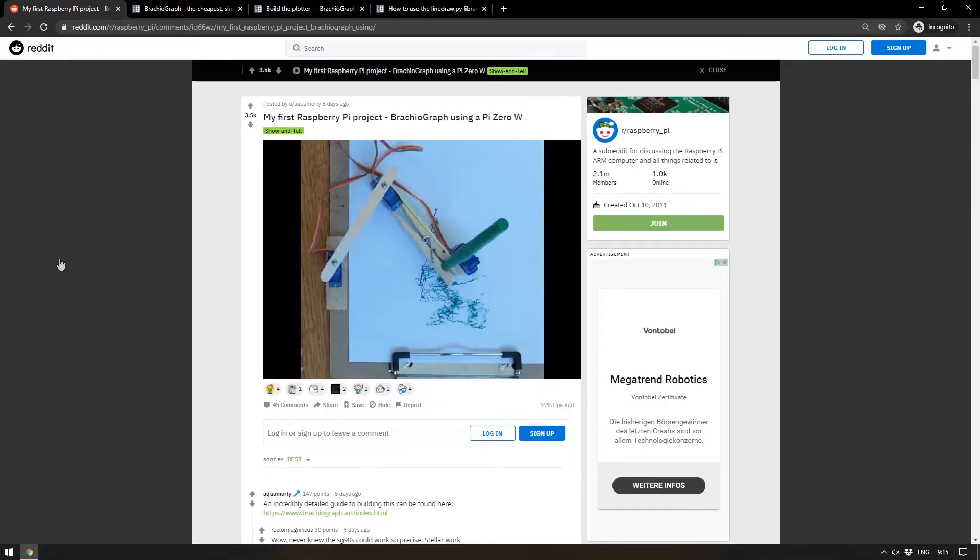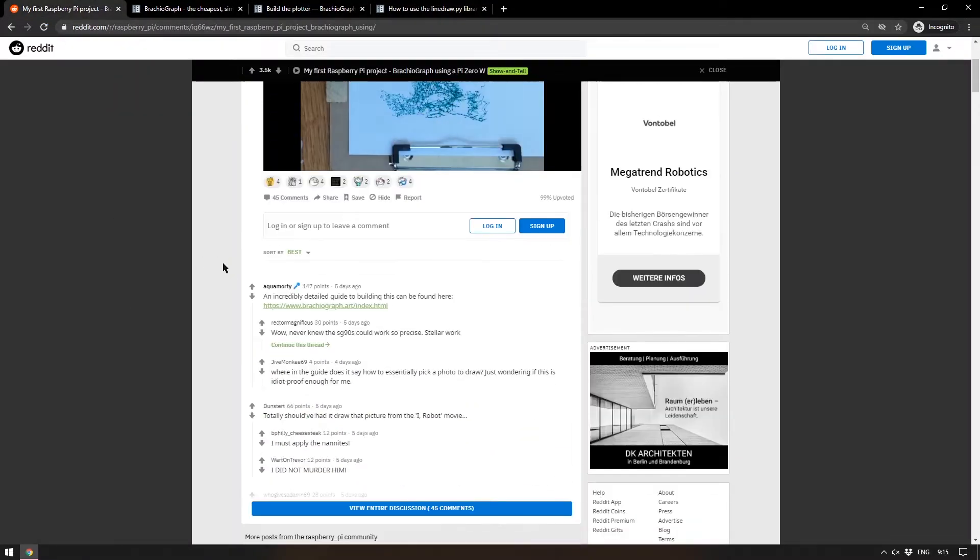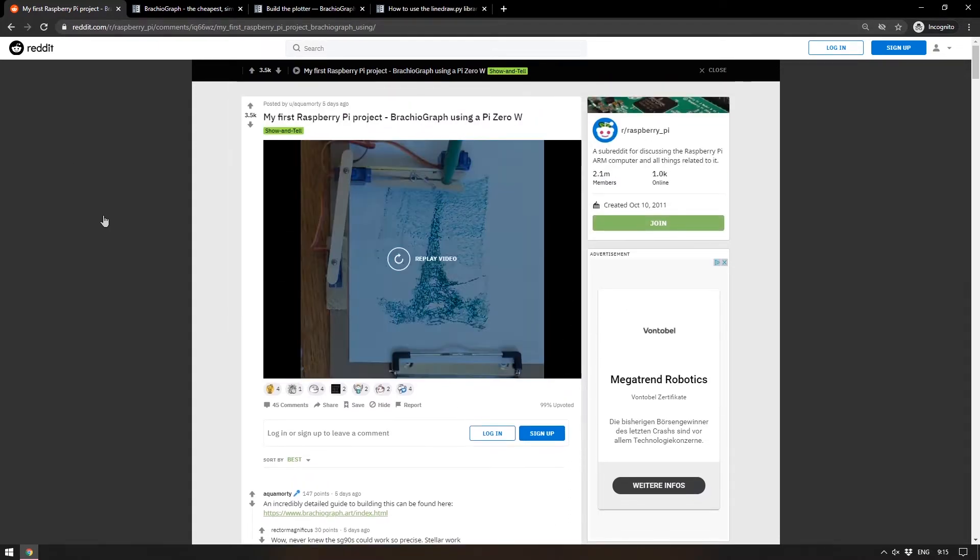I found this originally on the Raspberry Pi subreddit — all the pages I've just been showing you are linked from the first comment on the Reddit post, so I'll link that in the description. This is a wonderful project and I am going to have a go at it myself when I find the time. If you do too, please let me know — I'd be really interested to see your results.